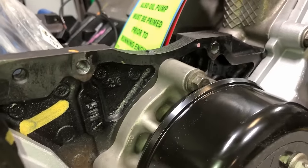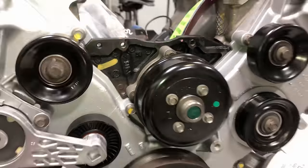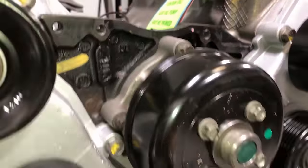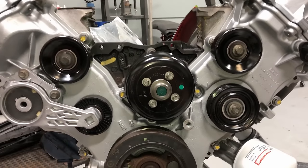Same thing with the water pump — change it out to a brand-new Ford water pump. Trust me, it'll be the last water pump you put in this engine. Torque specs on those bolts are the same, 18 foot-pounds — just jump around in a star pattern and that'll bolt up the new water pump.